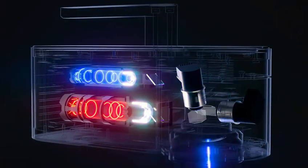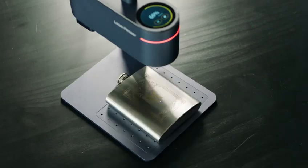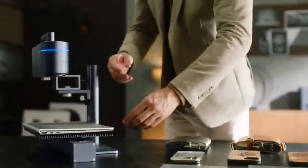LaserPecker 4 can engrave virtually any materials. It is paired with a new sliding extension and cutting plate that extends the engraving area.